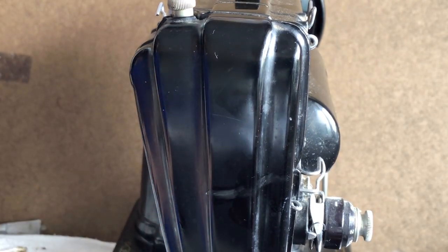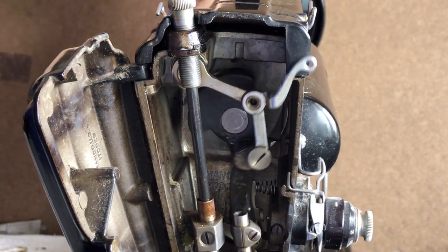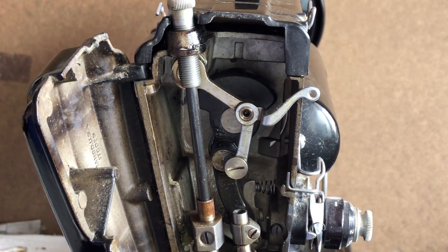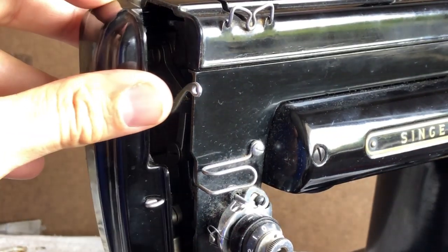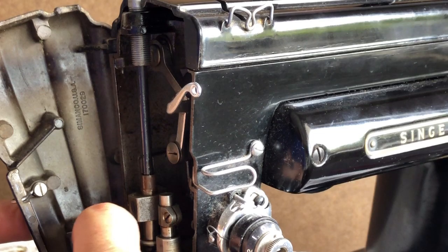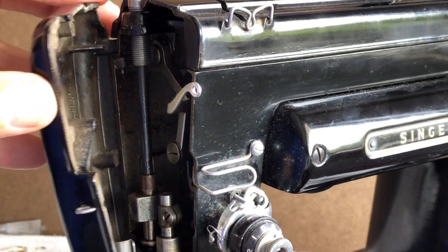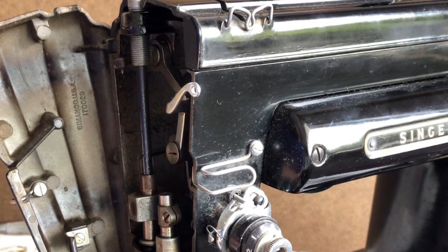We've lubricated the side — this is very important, obviously, as this is where your needle bar is moving. Now, let's take a look at the door. This particular door has a little spring, and I love this: even the springs were attached with screws so they could be replaced if needed. It's going to bump up against this outer shaft for the needle bar and clicks — it's like a holding spring, for lack of a better word.